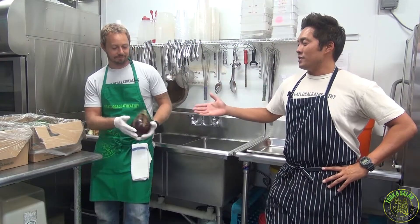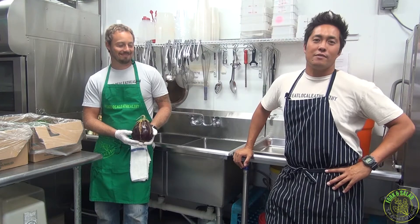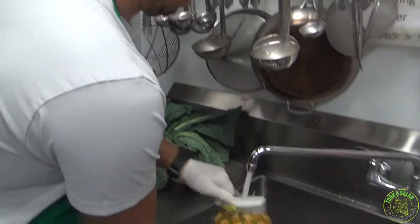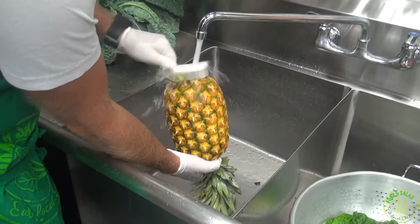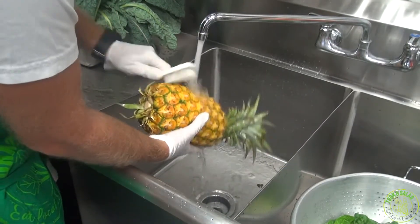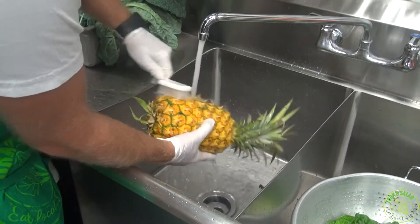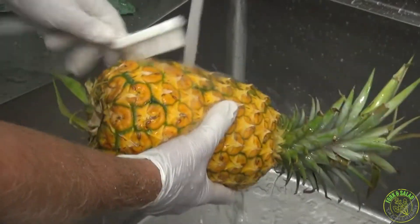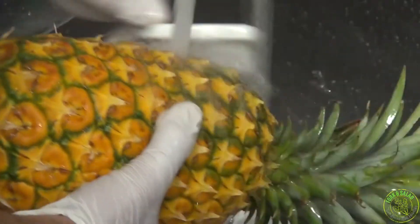Lastly, we wanted to show you that we wash all of our fresh produce at Fork and Salad — give it a good scrub. Regardless if the skin is edible or inedible, clean is clean for us, and Jaren is going to demonstrate how we do that. Get the bottom a good scrub first, then move on to the actual fruit. I know it seems like it takes a lot of time, but fortunately this is a big pineapple and it goes a long way when it comes to prep.